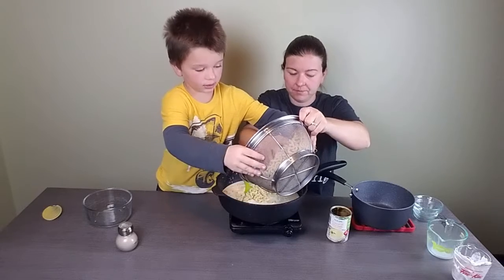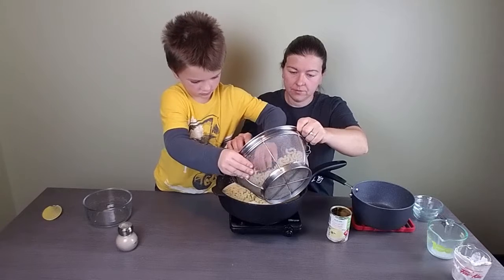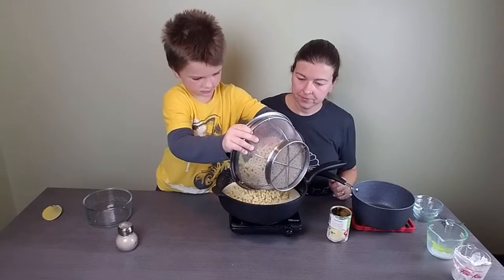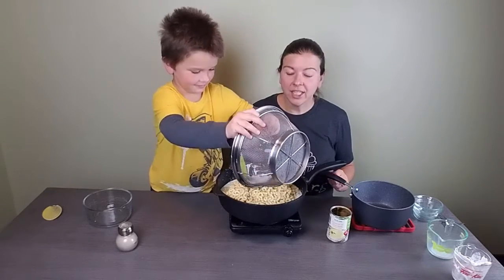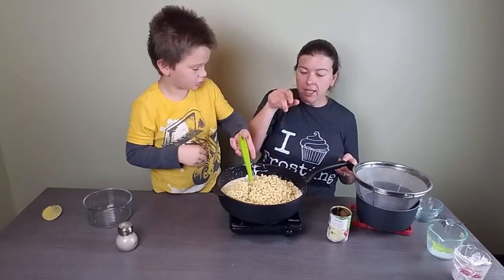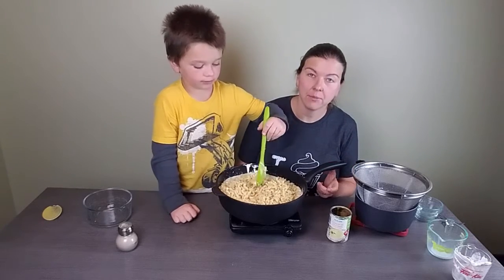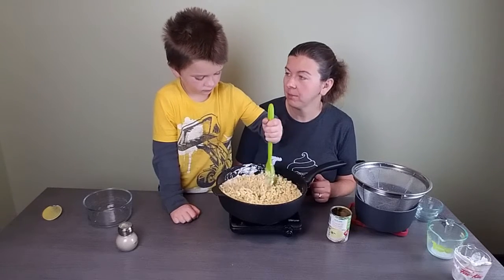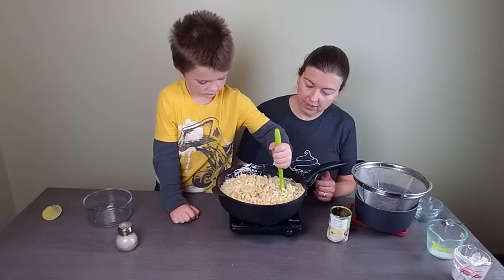Adding the noodles a little bit at a time so it doesn't splash. You can eat it just like this as a side dish — it's delicious. Sometimes I toss in some cubed ham or shredded chicken to make an entrée out of it. If you wanted to, you could throw in some peas and make a whole meal, but right now we're just getting it stirred and coated in the cheese.